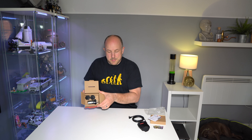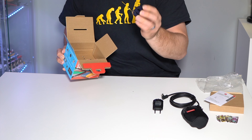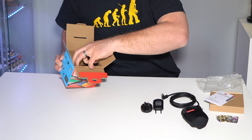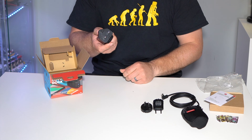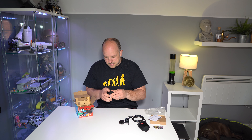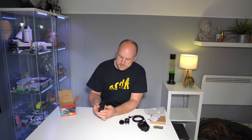Inside the rest of the box we have a European plug and what I think are adapters for different countries. This is pretty cool because it's the UK version I ordered — it's come with the UK plug already attached. So you can just get these off by pushing down, and that's it.